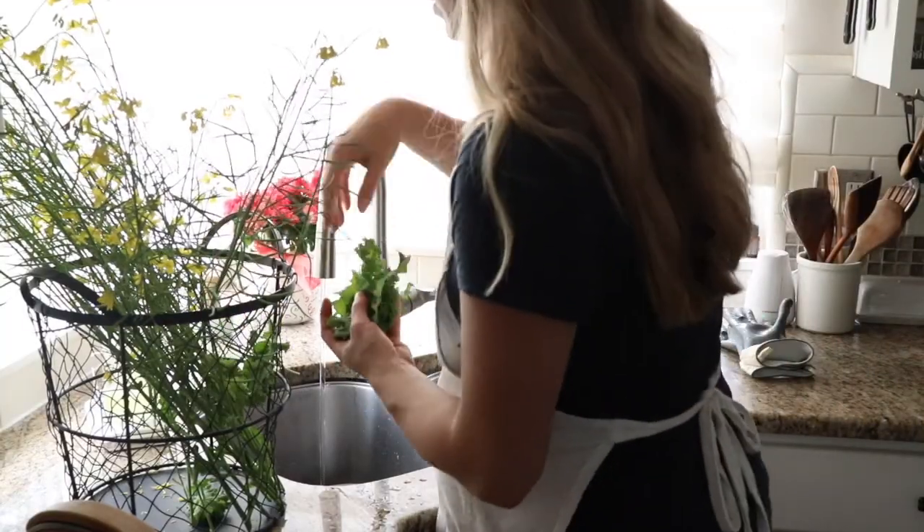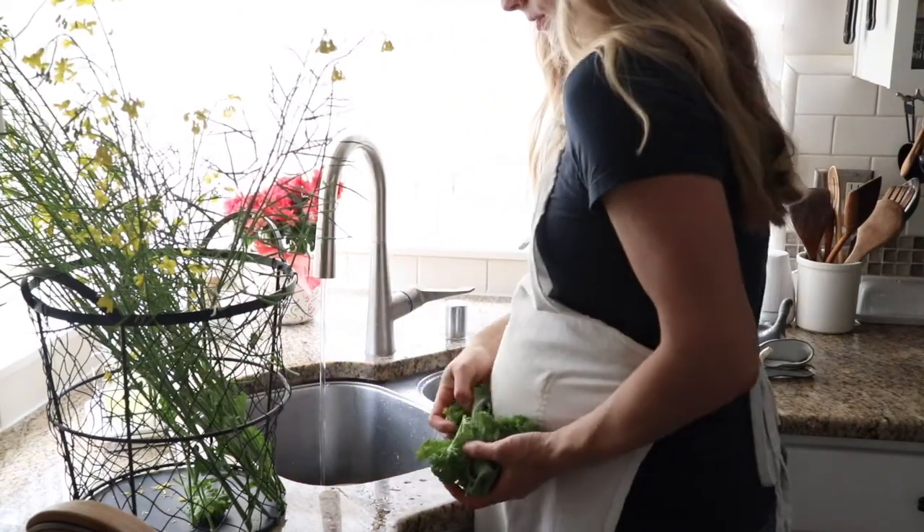If you know me in real life, not necessarily through the blog, you would know that I love kale. The past 10 or more years I've had a kale salad every single night with dinner. I've probably only skipped that once a week maybe for some reason, and it's just one of those foods that I not only love the taste of but I love what it does for me.